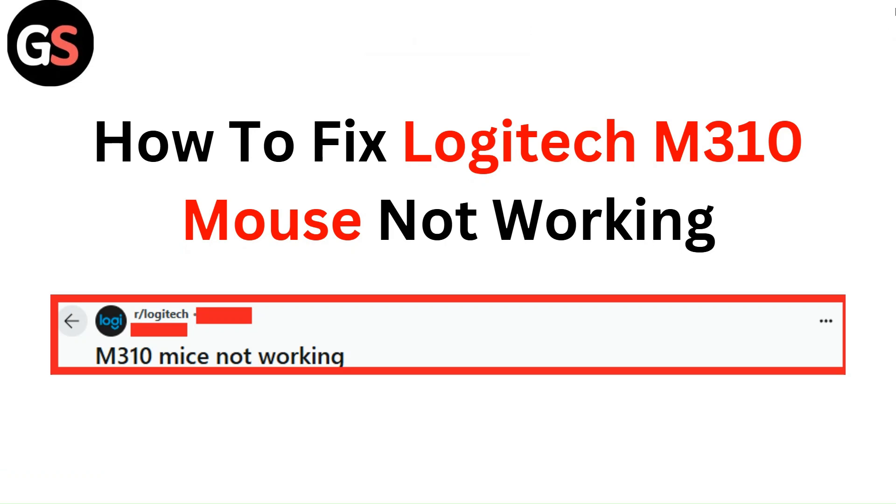Hello everyone. In this video, you are going to learn how to fix Logitech M310 mouse not working.